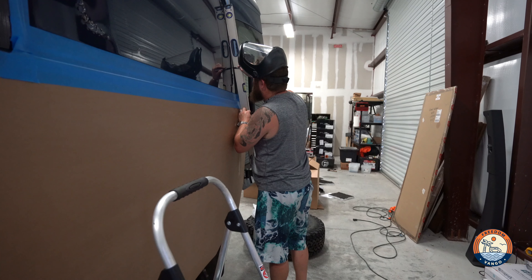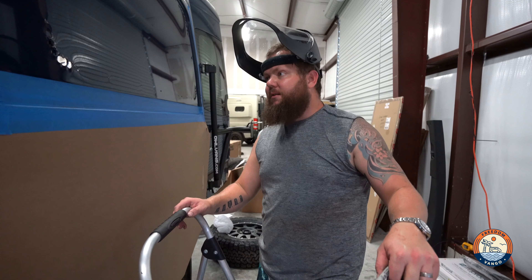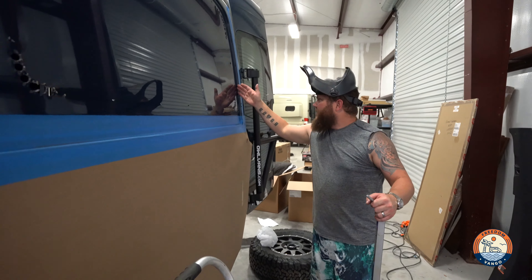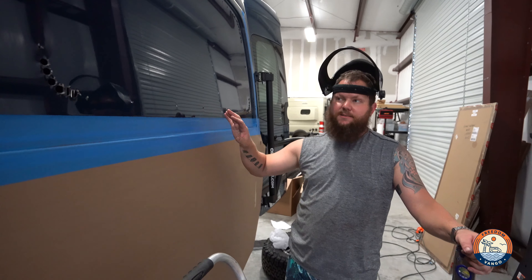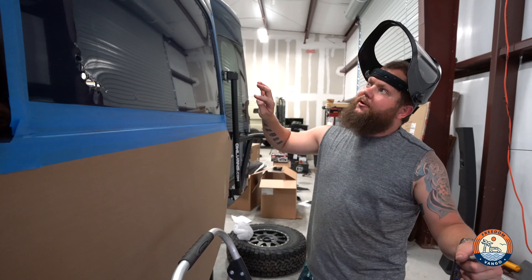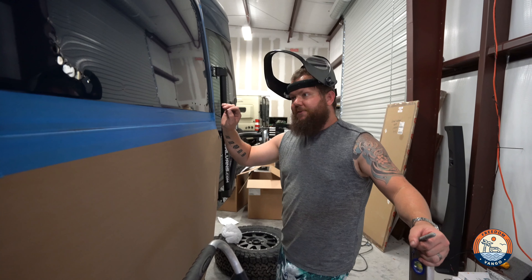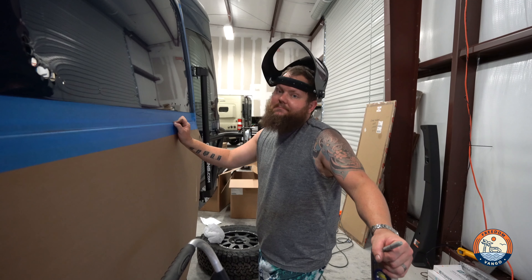In reality, this doesn't actually have to be a hundred percent perfect. The flare ends up about here in the front and all the way here in the back, so for all intents and purposes this doesn't have to be super perfect. Once the flares go on and your trim rings go on, you're not going to see any of this. So if you're not super precise with everything, it's not going to make or break anything. Let's go ahead and cut it out.